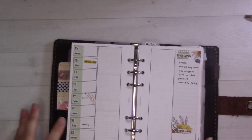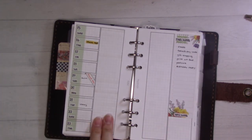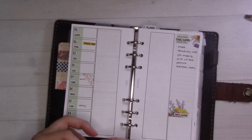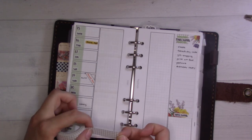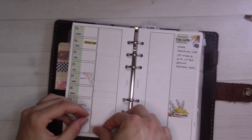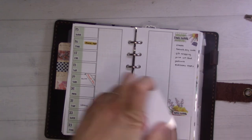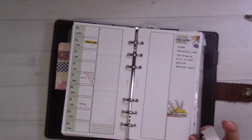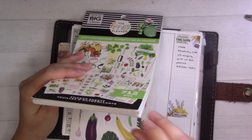Now let's do a little bit more decor. I want to put something decorative down here at the bottom and then call it a day. I'll use more of this grid washi that worked well at the top, and then some script washi to cut it. I think I have some decorative stickers — succulents, tomatoes maybe.